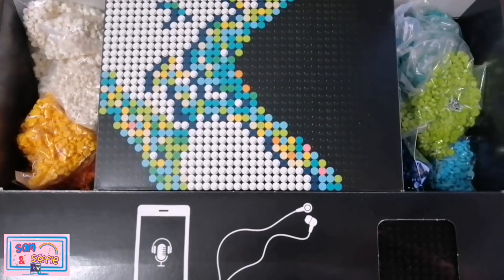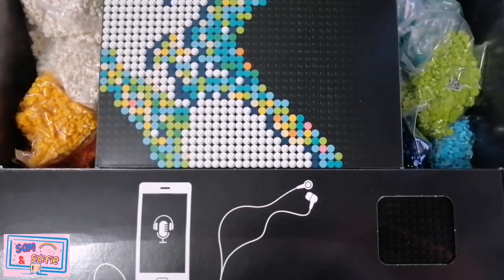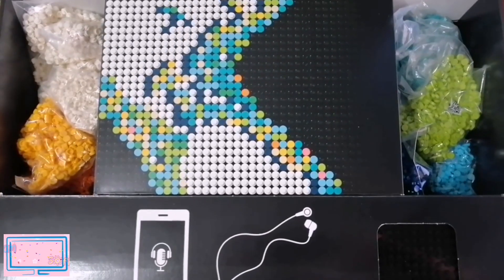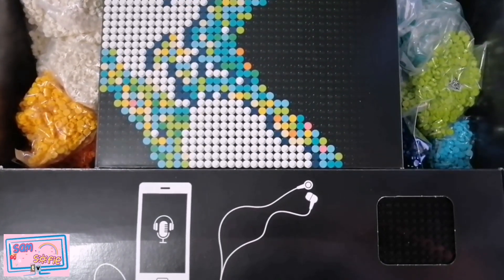This is the Lego Art World Map Biggest Set. It's so big it even comes with its own soundtrack that you can listen to while building it.